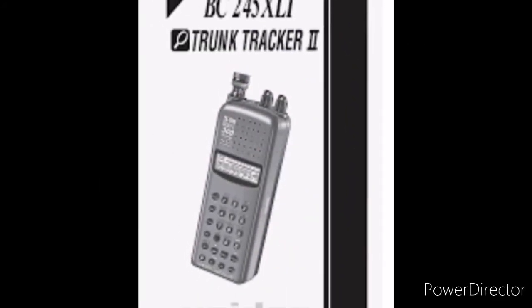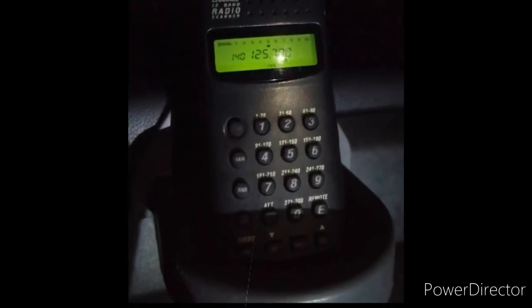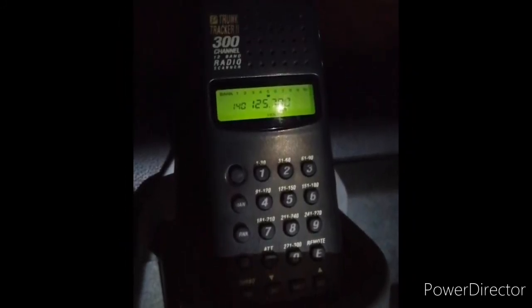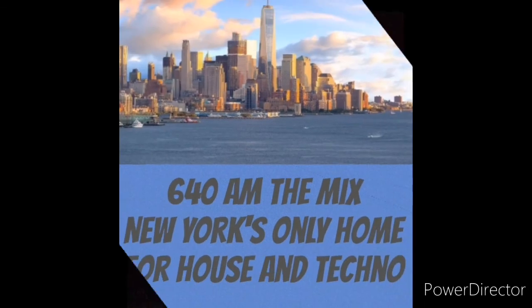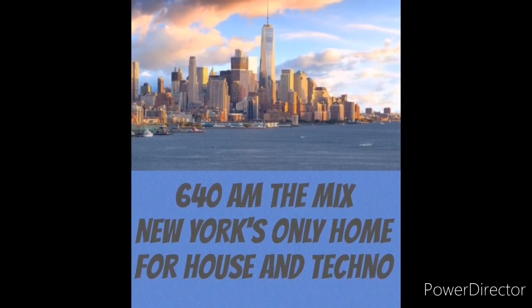Okay, there you have it — a quick look at the Uniden BC-245 XLT scanner, mainly copying the International Space Station. If you're interested in more videos with this classic unit, then just leave a comment below. Don't forget to like and subscribe. Thanks for watching, and catch you next time on 640 AM, The Mix.